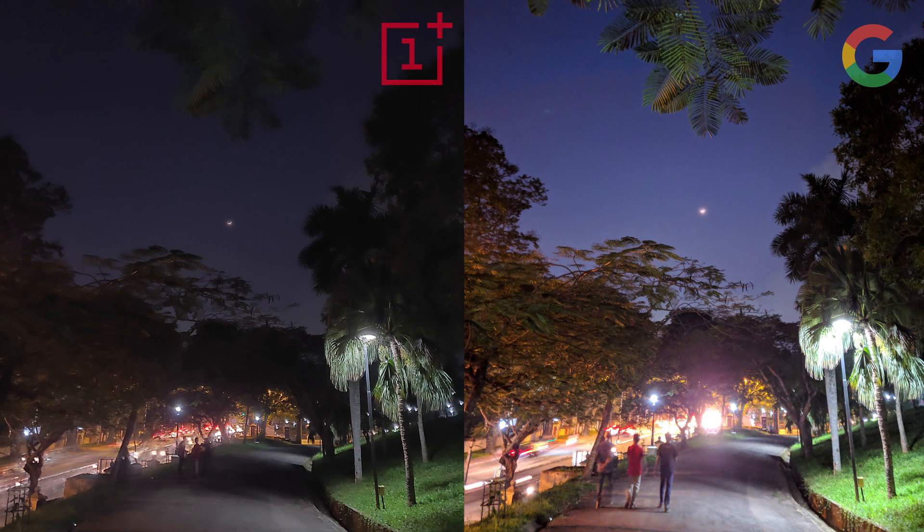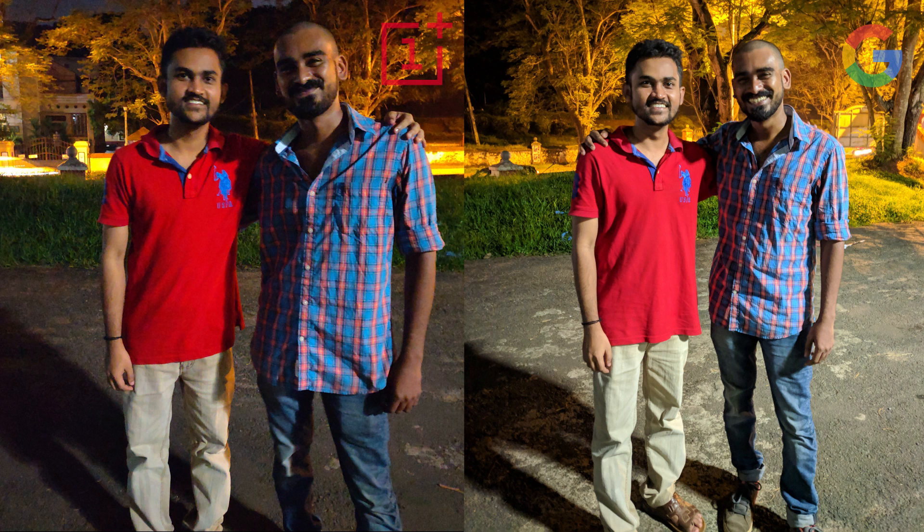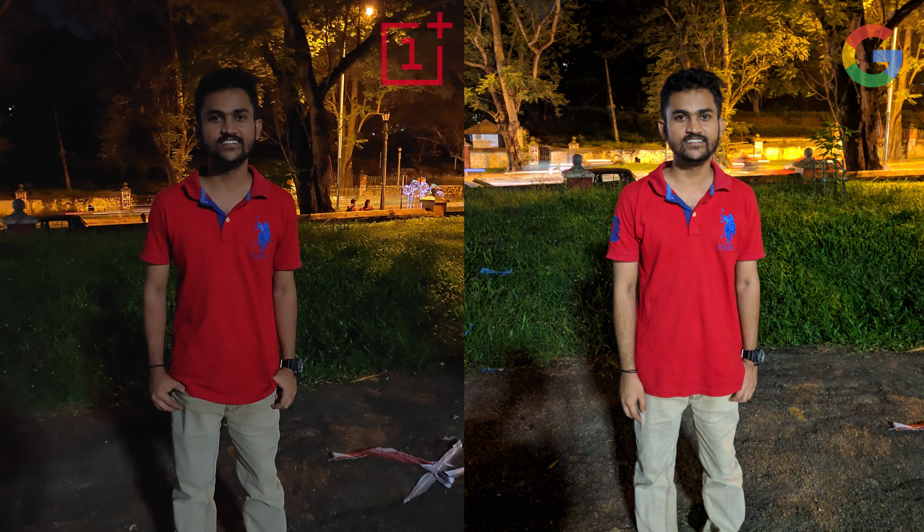The Night Sight mode has a lot of advantages. It has really good dynamic range compared to OnePlus's Nightscape mode, and it produces really good images of portraits, people, trees, plants — you name it. The OnePlus has a little more sharpness and contrast, but the colors tend to be a little duller.